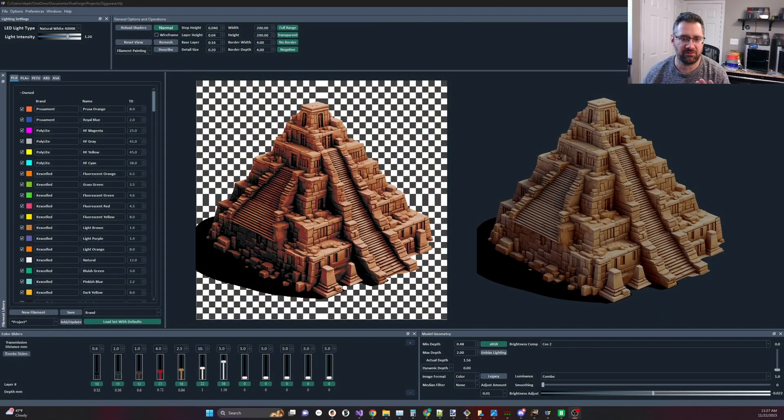I just wanted to go over a few reasons why your print might be shorter in a slicer. A pretty common question especially for new users is: my print says the max depth is two but I'm actually only getting 1.56 or 1.6 — what's going on? First, you need to look at the actual depth, because based on your sliders and the depth modes, your depth could be different from the max depth.